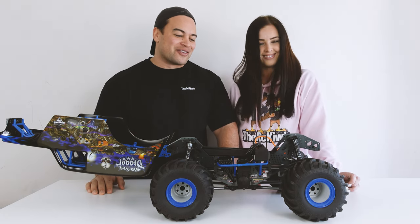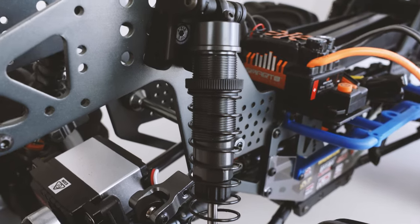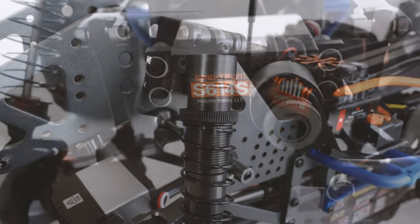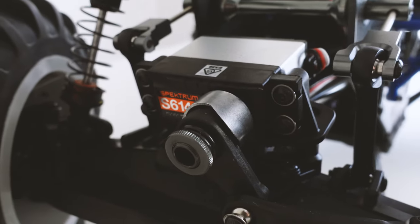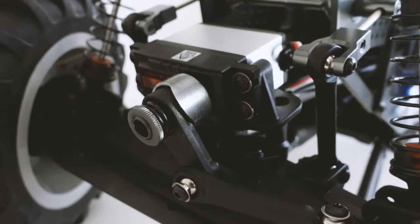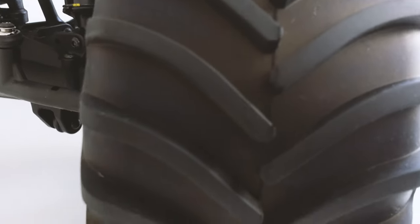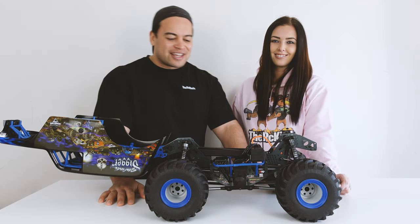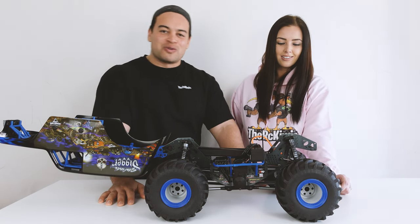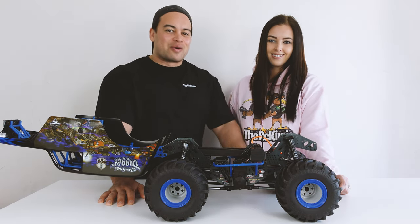The plastics on this truck are really beefy and should hold up to a lot of abuse, although online quite a few guys have been cracking their solid axles — we'll see for ourselves at the durability test. The shocks are aluminium, filled with 25-weight oil front and rear, and are very adjustable. The servo is a Spektrum 23-tooth spline metal-geared unit, which should provide plenty of torque for these big chunky tyres, and it has a servo saver. There are also front and rear sway bars to help improve handling.